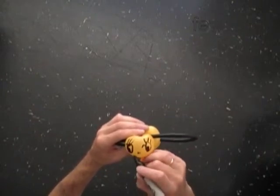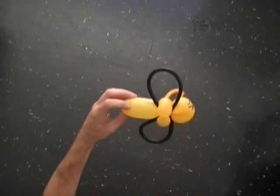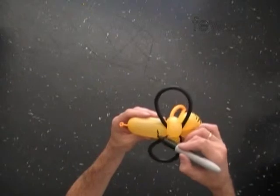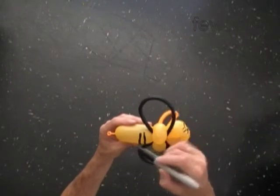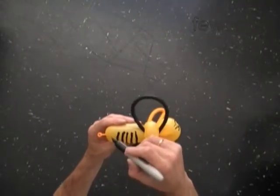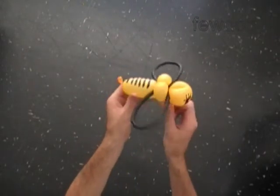Draw a little nose and a big smile. Draw the black stripes only on the top side of the bee — this way kids' hands won't come in contact with the marker. Very well, we have made the bee and the bracelet.